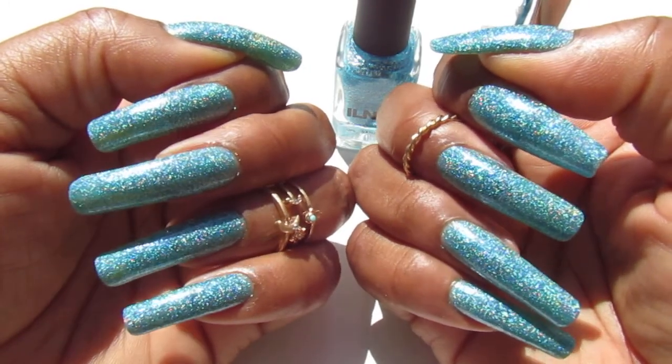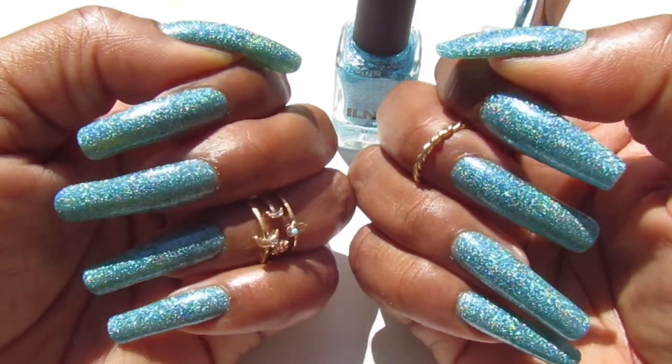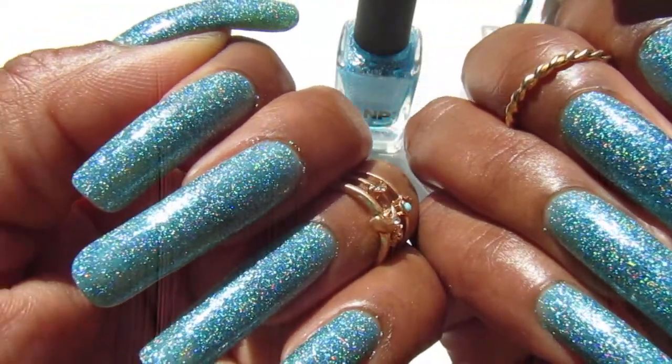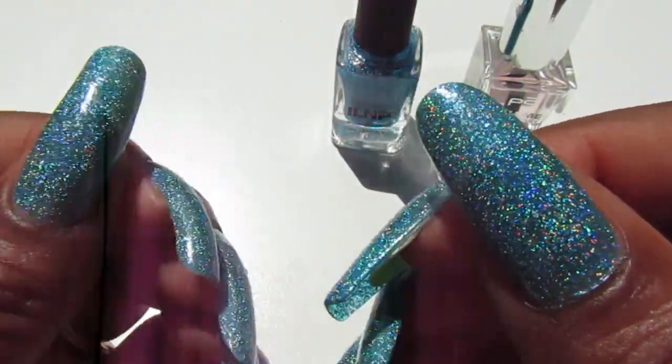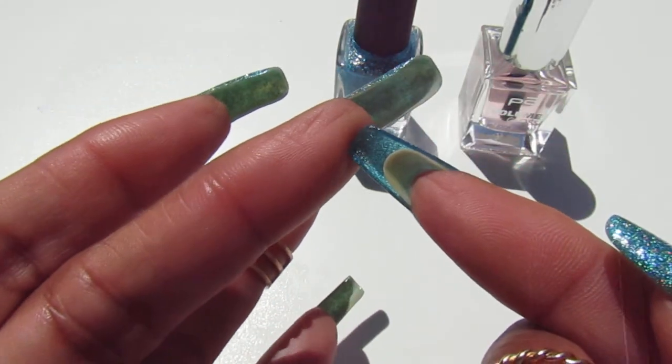I cannot believe how pretty this color is — look at that in the sunlight! This one is described as an ocean blue holographic jelly lightly enhanced with lively teal sparkles. You guys can see that pretty teal in there — look at that sparkle, so stinking gorgeous!